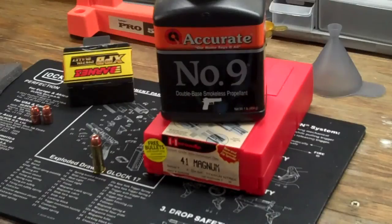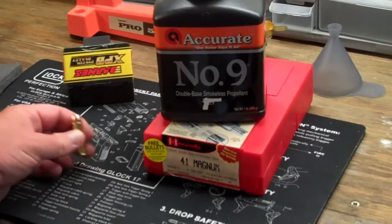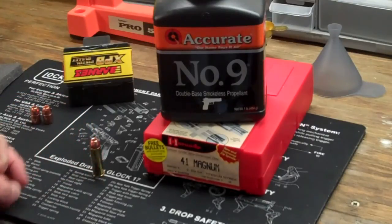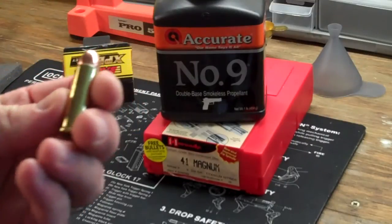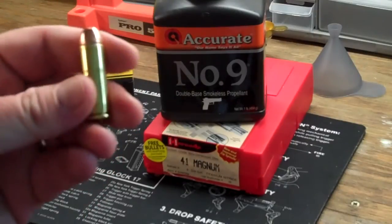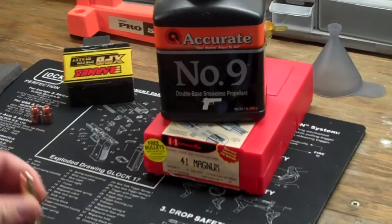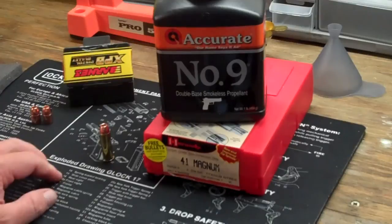The Barnes bullets are intriguing because of the all-copper construction — a lot of people like them. I'm shooting 9mm out of the Corbon DPX, which uses that Barnes bullet as well. I've been really interested in looking at how it expands, and you can see that on TNN Outdoors 9's channel because he does an ammo experiment with it.